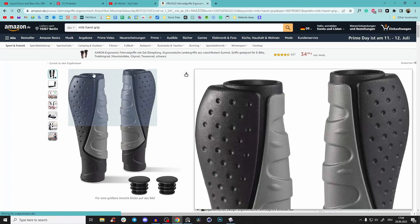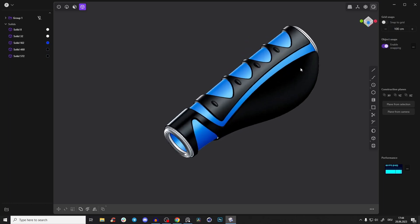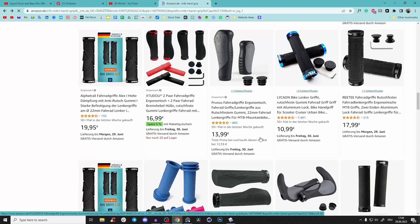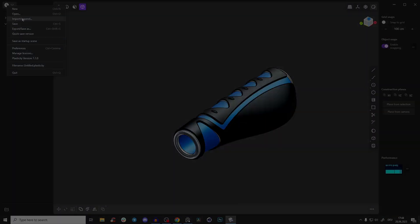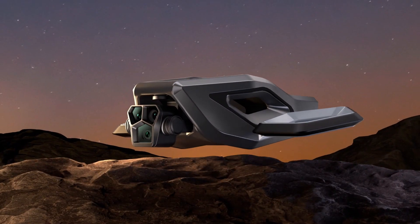Hey guys, today we will create mountain bike hand grips — we'll get something like that, pretty cool. There are also a lot of other different designs, so if you want to see something different just let me know in the comments. Let's just start, and before we begin with our tutorial, I've just launched a brand new Plasticity course.